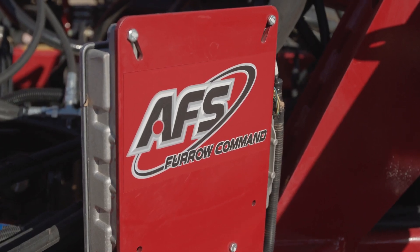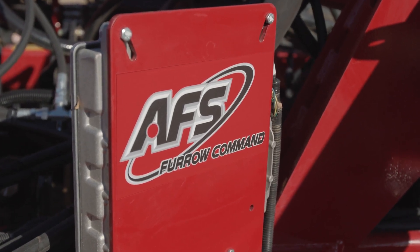For model year 24, we're pleased to introduce downforce automation for our new Precision Disc 550Ts and 550 single shoots, as well as our Precision Disc Drill 500DS double shoot models.